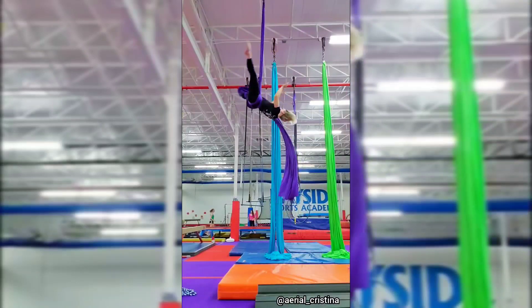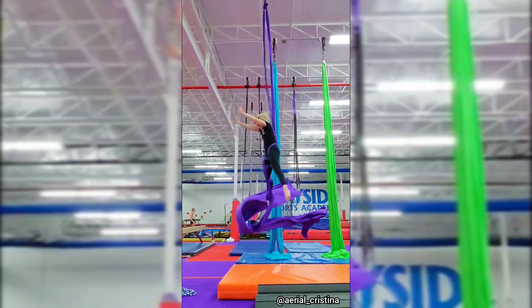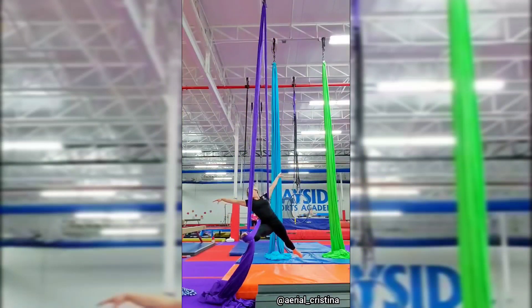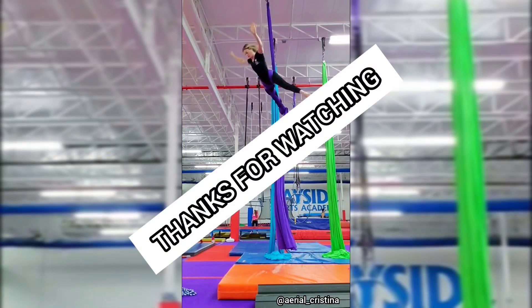When you drop, hike forward slightly to maintain control of the foot. After your last rotation, grab the pole that is opposite of your wrapped leg and twist. Thanks for watching and don't forget to subscribe!